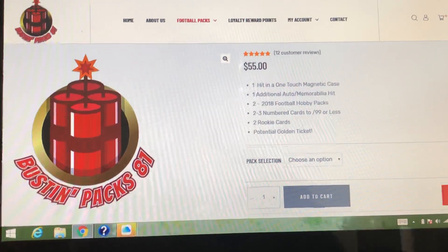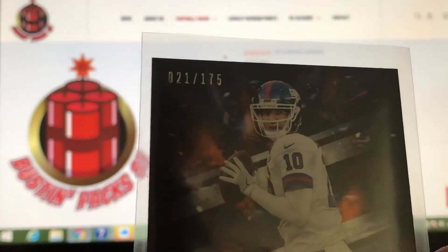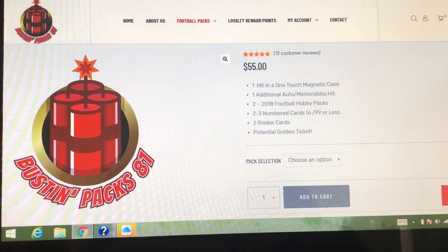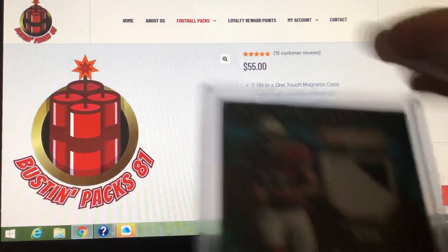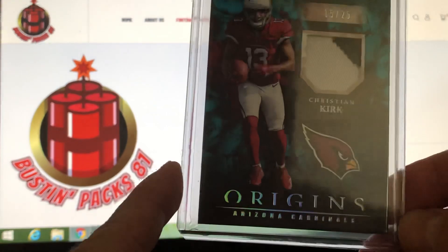In the first video I did get some numbered cards that were very nice from Origins. I got an Eli Manning out of 175 - that was very cool. I got the Godwin rookie, very nice. And also the second year wide receiver Sterling Shepard, numbered to 199. Then in one of my hobby packs I ripped was a Legacy, and I was able to score this sweet Kyler Murray rookie. And then my additional auto/mem card was very sweet - it was a two-color patch, rookie patches of Christian Kirk. So that was all part of video one.